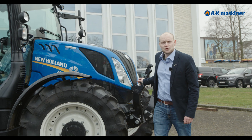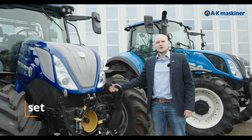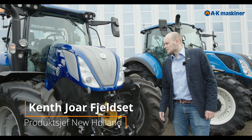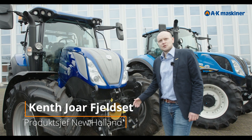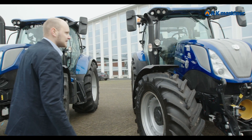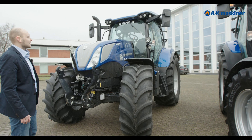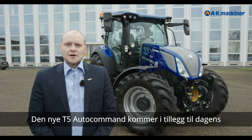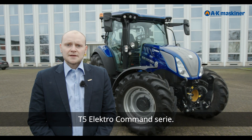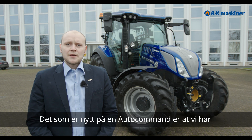Today's T5 Electro Command has a big brother: a new T5 Autocommand, with design from T6 and T7, ISOBUS, touchscreen, and stepless transmission. It sits between the T5 Electro Command and the current T6.